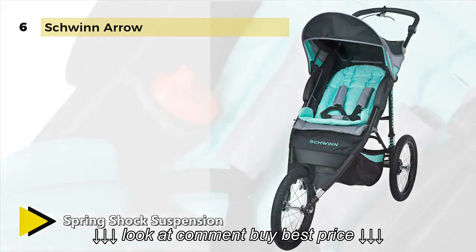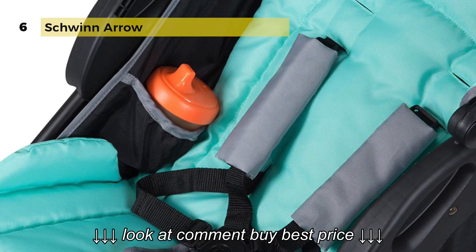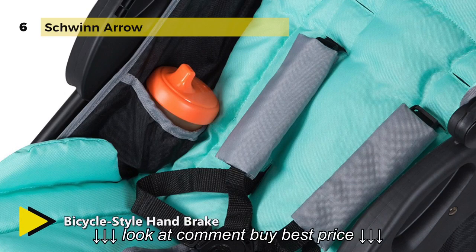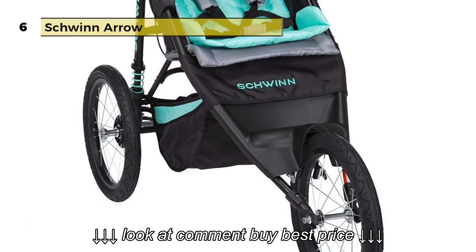The premium seat cushioning and padded strap covers also help to provide an extra comfortable ride. The extra large canopy with a UPF 50 rating efficiently offers shade and protection from the sun.